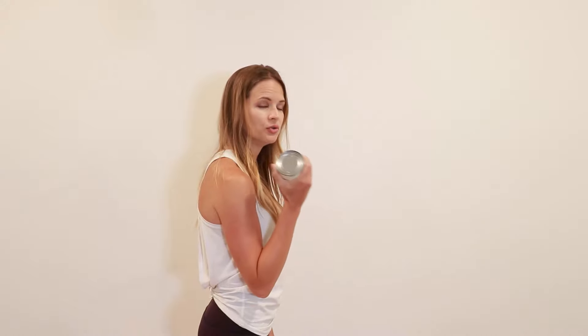The next exercise is a bicep curl. Start with no weight, or if you feel comfortable, a pound or two is fine. A soup can or a water bottle works well — find an object around your house that feels about a pound or two. With the weight in your hand, bend your elbow bringing your arm all the way up toward your shoulder and then back down, keeping your elbow at your side. Bring it all the way up and then control on the way down. Do about 10 repetitions with a slow, controlled up and down. You can do both sides if you would like.